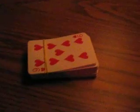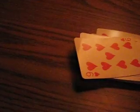Ok guys, today I'm going to show you — I'm not showing you how to do anything, but I'm showing you a little magic trick that I've learned.